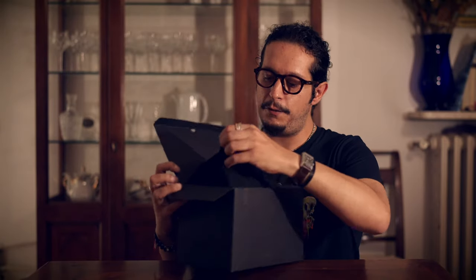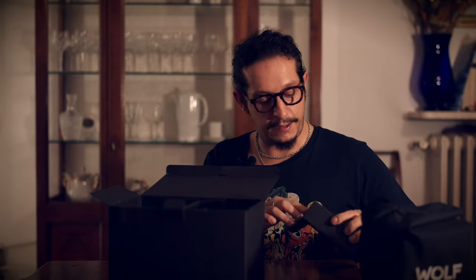This is a Wolf. The model name is Cub — it's a Wolf Cub because it's small. I grabbed the cognac color one. Opening the box, you're presented with a black pouch containing the watch winder itself. You've got all the little power adapters — this can run either on a 4AA battery setup or you can connect it through the mains with an AC adapter. It comes with adapters for different countries.